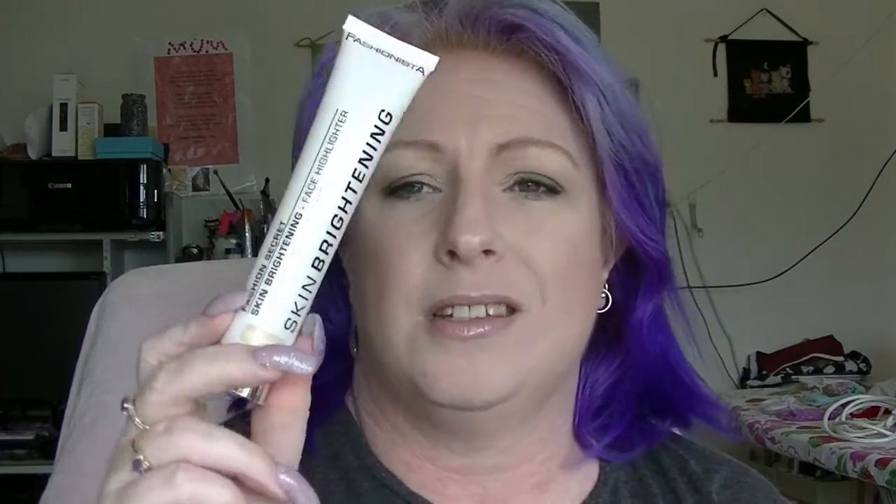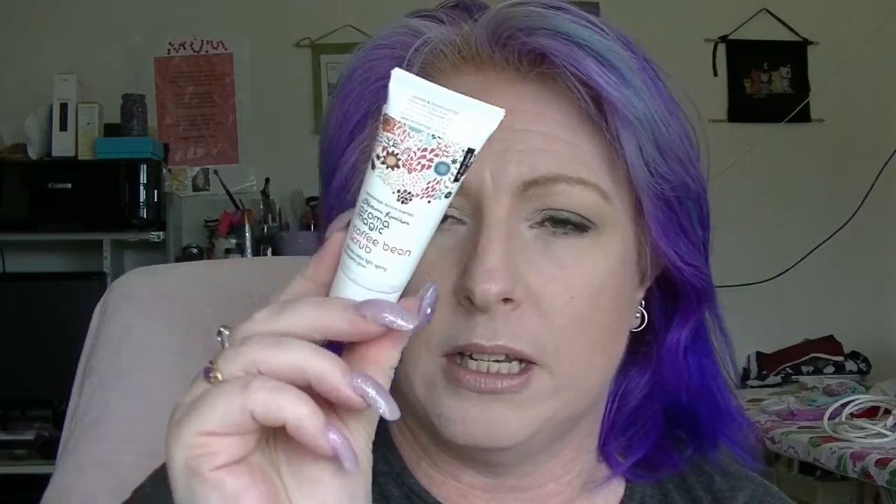The last category is white. I have the Fashionista Skin Brightening Face Highlighter in Sunshine — it's a huge container; I'll probably mix it in with moisturiser or foundation. Then Blossom Kosher Aroma Magic Coffee Bean Scrub — I'm quite looking forward to using this. A couple of samples from Oligodermy counting as one: a Lightning Serum and a Hydro Protective Fluid.